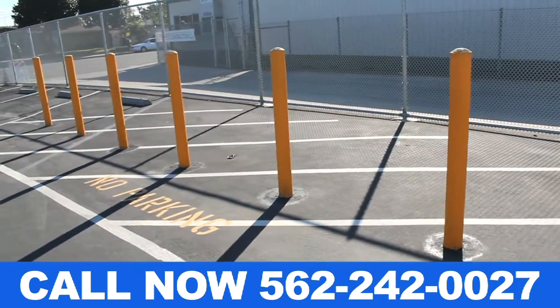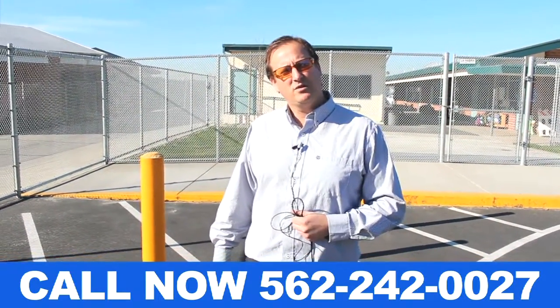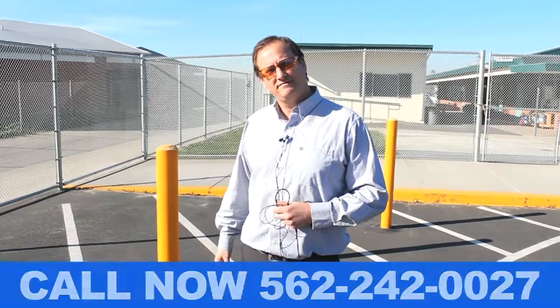If you would like to contact La Habra Fence Company, you can call us at area code 562, 242-0027. Thank you.